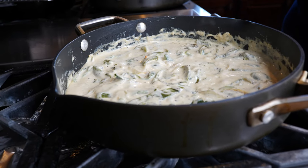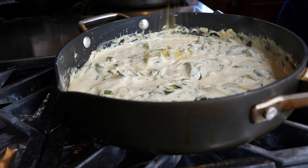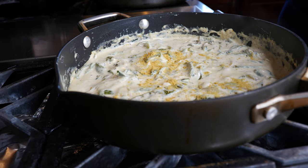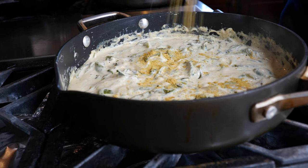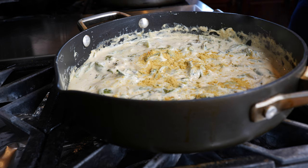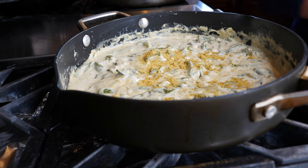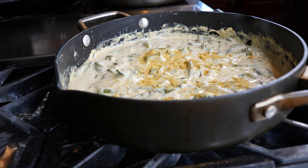You guys already know my cooking — if you like my home cooking, I'm going to give you some sprinkles of chicken bouillon instead of salt. Just sprinkle a little bit to taste. I'll put the amount I recommend in the description area.